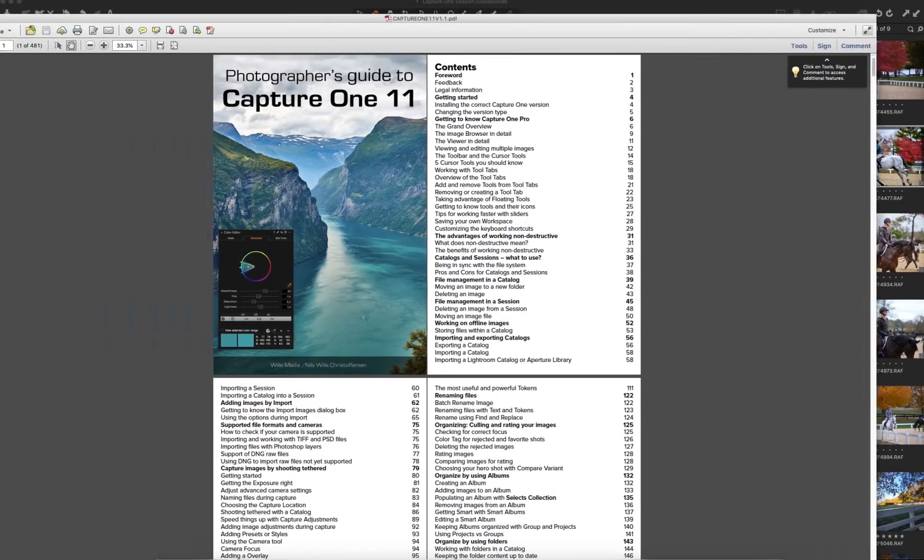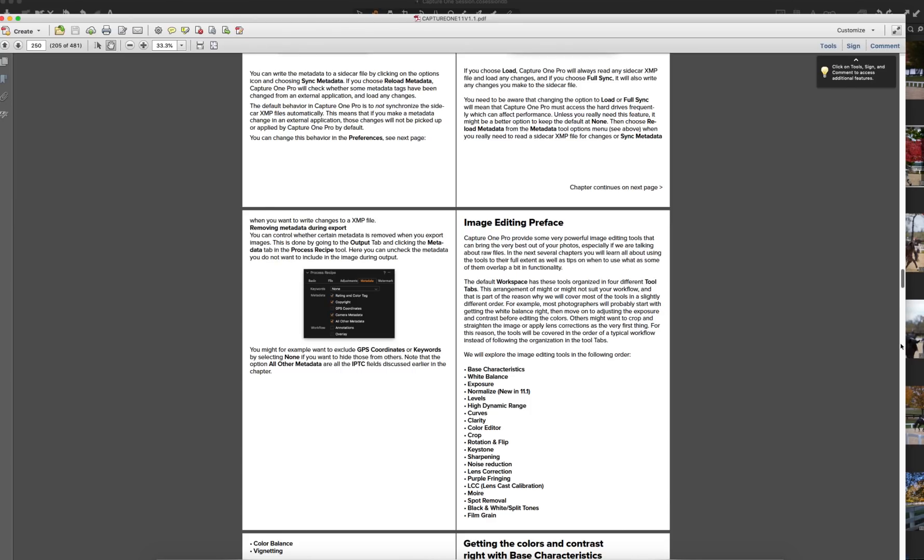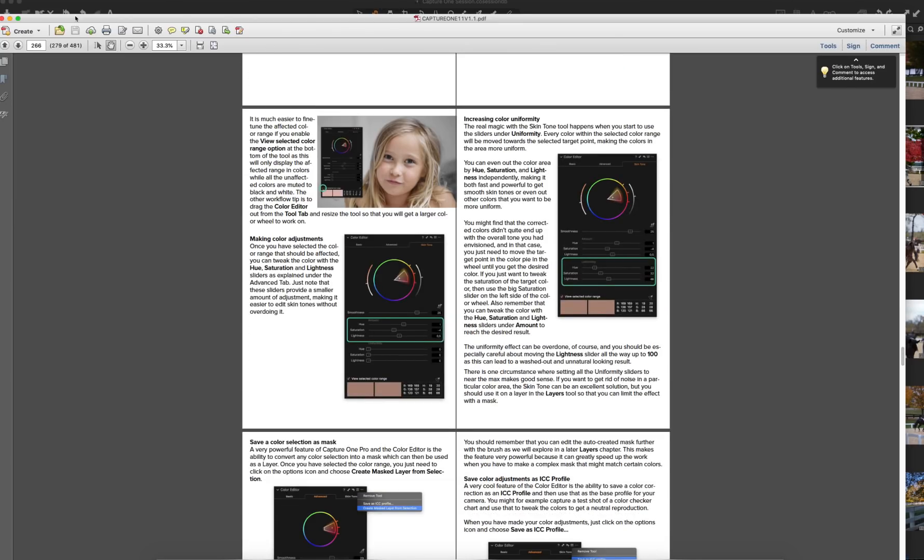I was using some videos and also this book which I purchased. It's called A Photographer's Guide to Capture One 11, even though I'm using Capture One 12. I think I stopped somewhere around page 200 and something. This is a big book, nearly 500 pages.